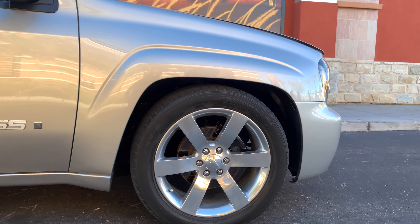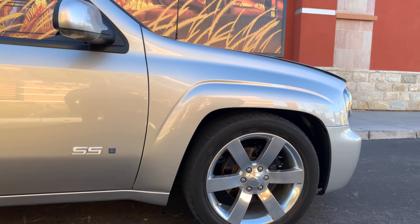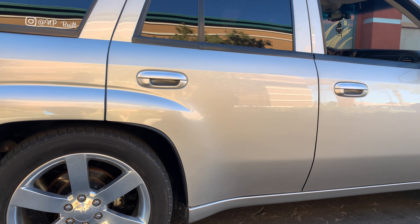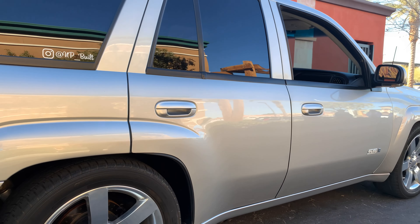It's got airbags from the factory, so it's got an airbag delete in the rear — you just run drop coils. Are you going to bag this at all? No, I think I'm happy with it because I tow with it.